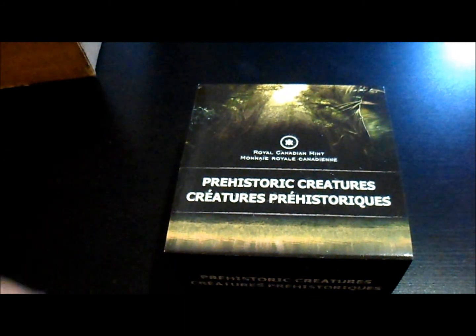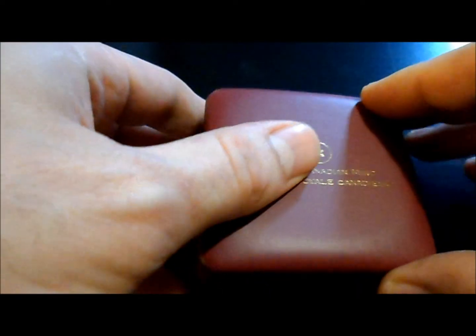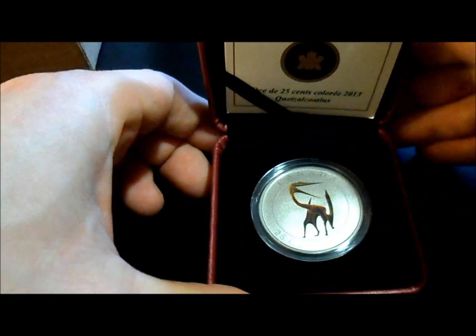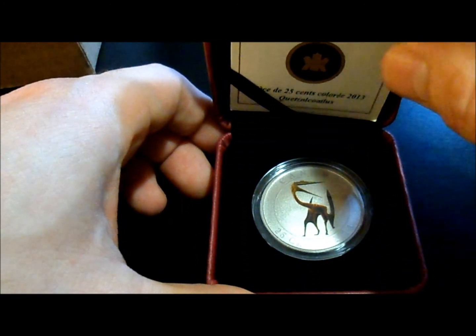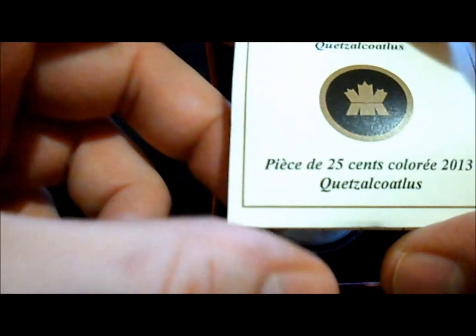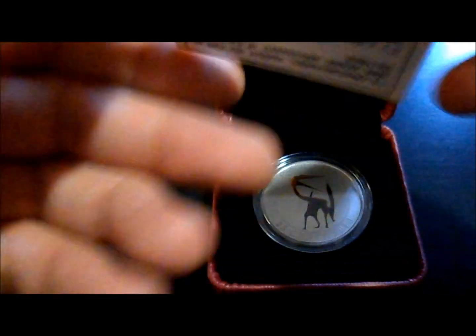Let me adjust the camera here. All right, this isn't a silver coin but I wanted to grab it because the first coin in the series is selling for like four times the amount it originally launched for. What these are is a glow-in-the-dark 25-cent coin — I'm not sure what they're made out of to be honest with you. There's a little label, let's go through this pamphlet quick.